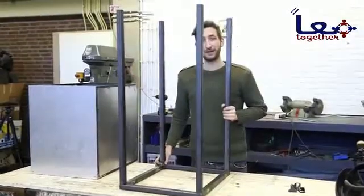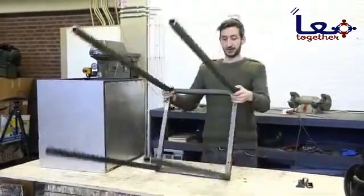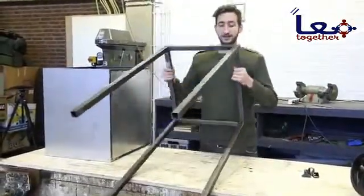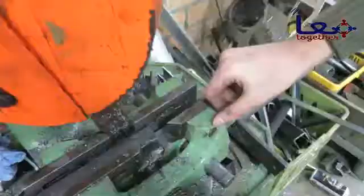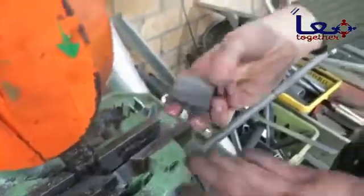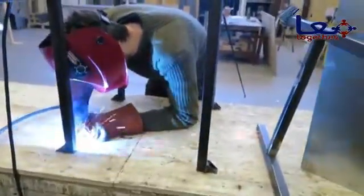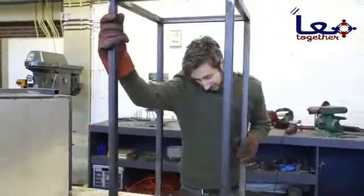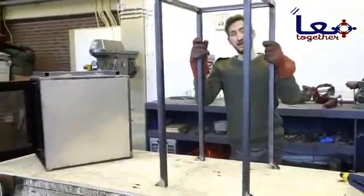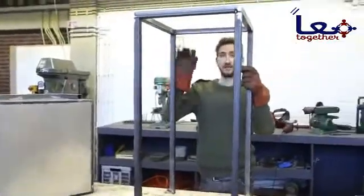We finished the frame. It's made of some metal tubes — pretty straightforward. Now we're going to add the little beads. We have these leftovers from when we cut metal, and we're going to weld them right here. We finished the frame for now. We're going to paint it later, because first we're going to make the pressing system.